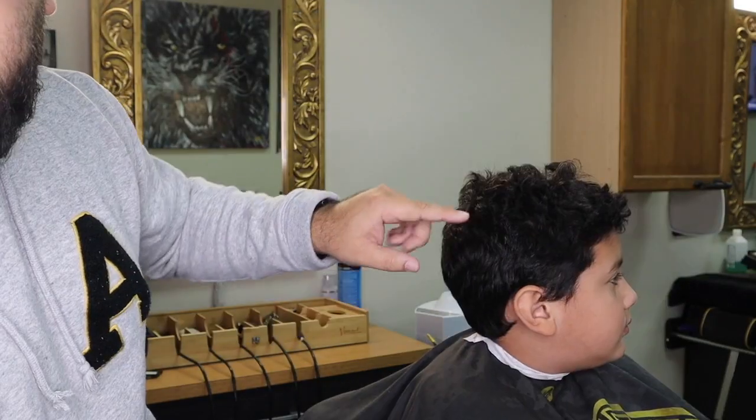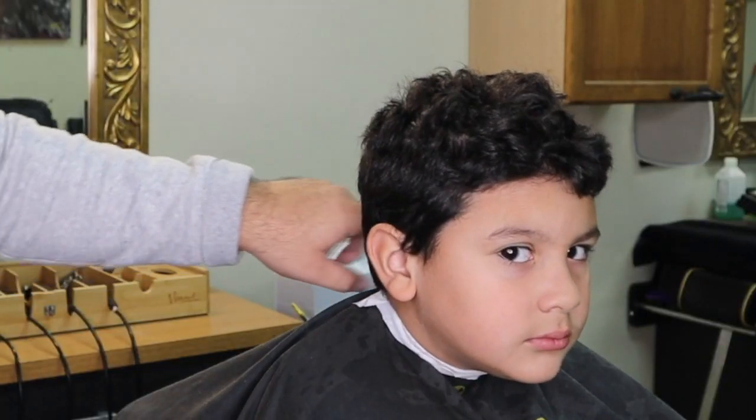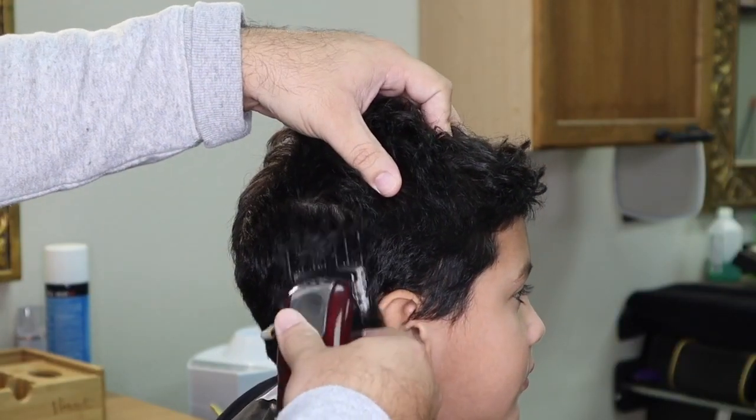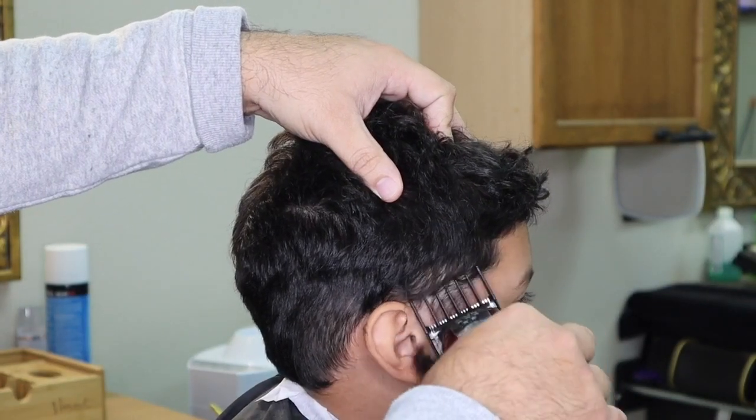Right here is where I'm gonna create my guideline. Don't want to push it too high up. You always want to cut against the hair growth — this is also known as cutting against the grain.